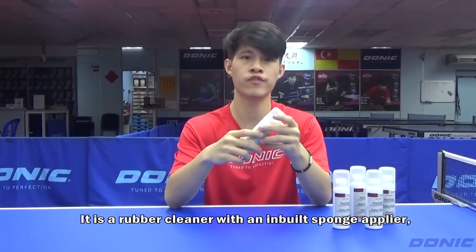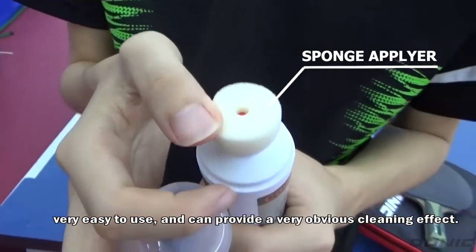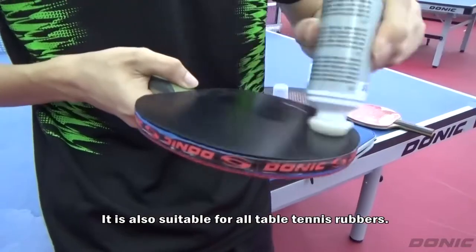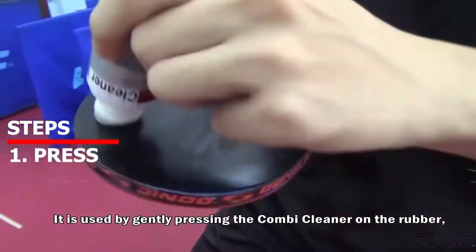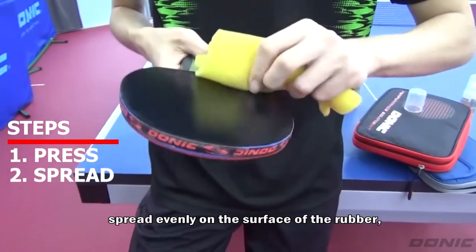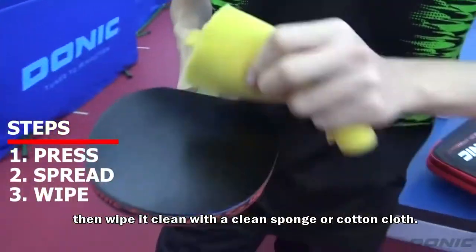It is a rubber cleaner with an inbuilt sponge applier. Very easy to use and can provide a very obvious cleaning effect. It is also suitable for all table tennis rubbers. It is used by gently pressing the Combi Cleaner at the rubber, then spreading it evenly on the surface of the rubber.